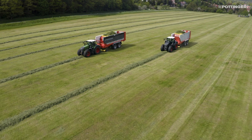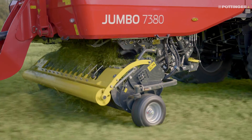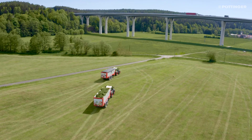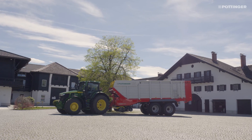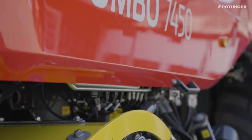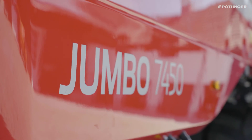The new Jumbo range unites the key features of forage harvesting and transport in a single unit. The concept of the new Jumbo was based around the two core requirements: throughput and mass flow.